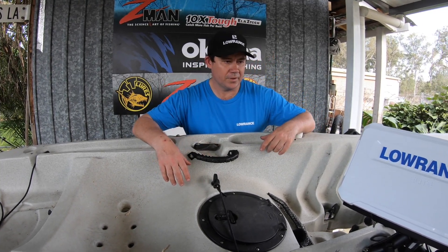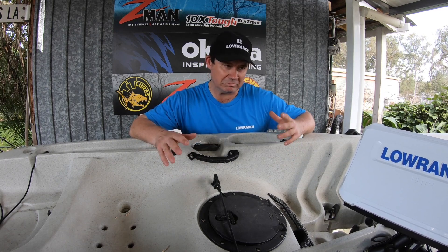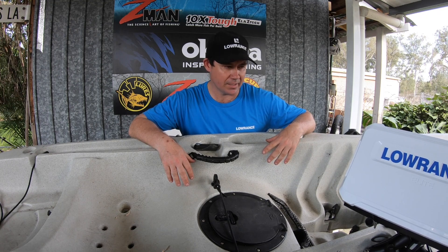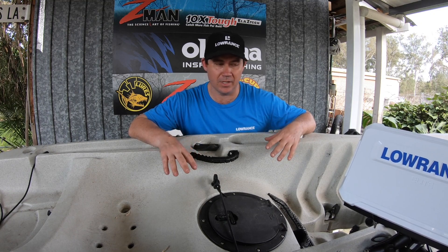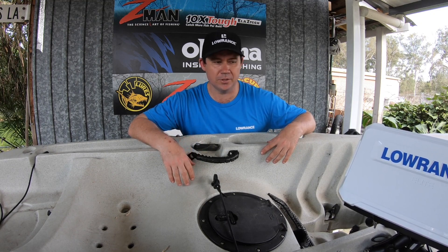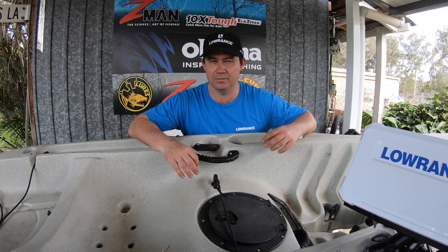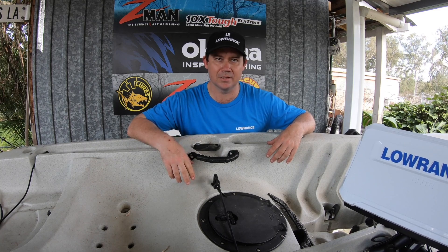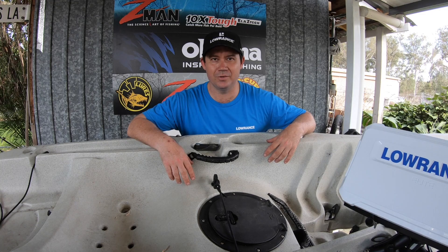Thanks very much for watching and hopefully you got something out of the install. Like I said, setting up a sounder on a kayak is pretty simple. The instruction manuals are really handy for hints if you're not quite sure, and there's plenty of stuff on YouTube as well. Now it's time for me to get on the water, configure the transducers, and just tweak it how I like it. And then hopefully we'll get onto a barra in a couple of weekends. Thanks for tuning in. Hope you're finding a few fish. Catch you later.